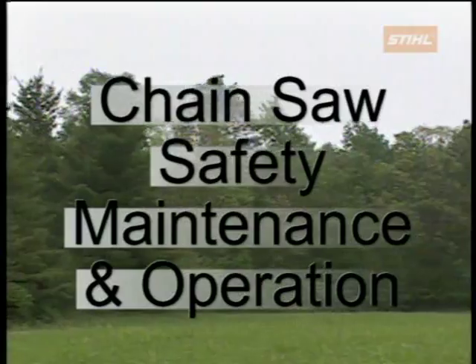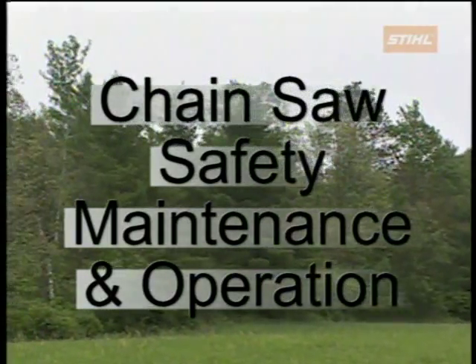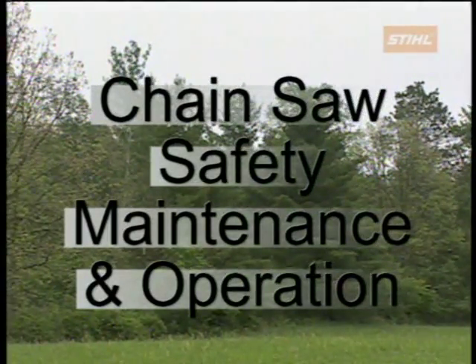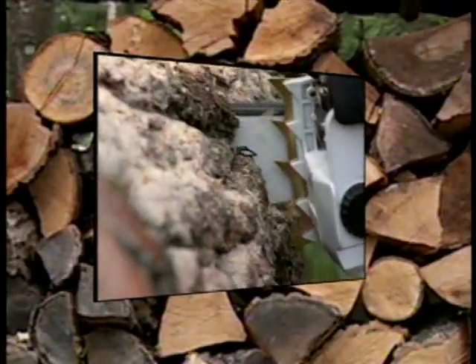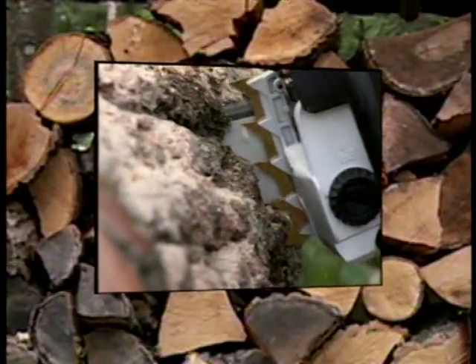Welcome to Steel Incorporated's chainsaw safety, maintenance, and operation. This program has been developed to give chainsaw operators the basic information needed to properly and safely use a chainsaw.